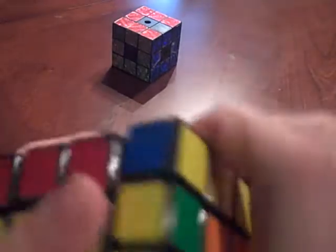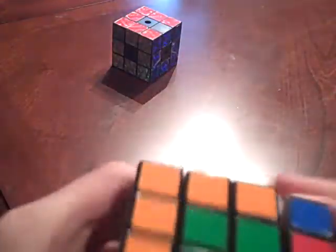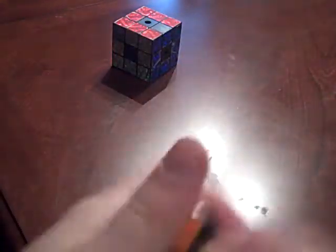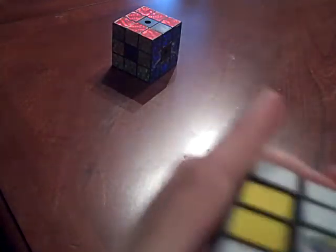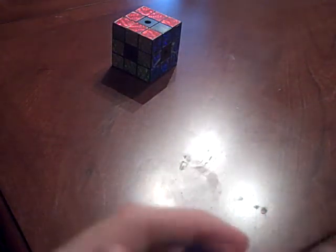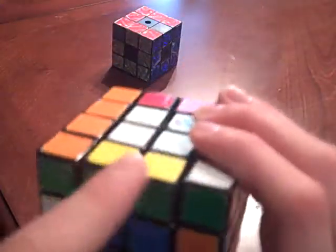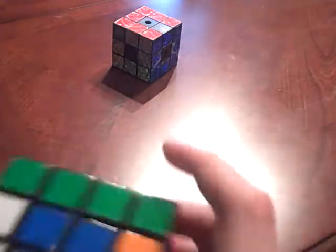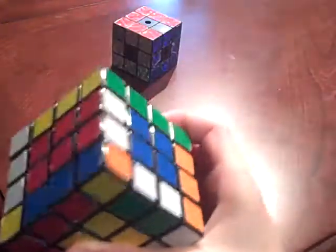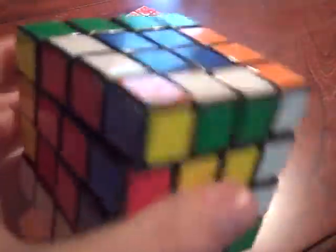Scrambling is turning every side. If you are using a 4x4 but solving it like a 3x3, you should only turn the outer layers, as I am doing here. If you turn the inner layers, you will get messed up. That looks scrambled enough. Each 2 edges that have the same color are still grouped together, and the 4 center pieces are still grouped together. If you use a 4x4 and only turn the outer layers like a 3x3, you're good to go and can solve this just like a regular Rubik's Cube, which I am going to teach you how to do.